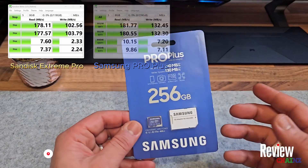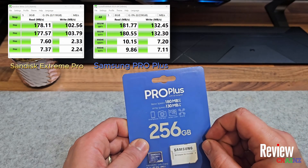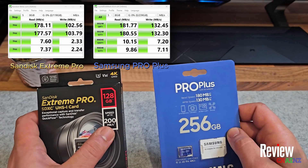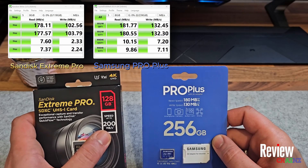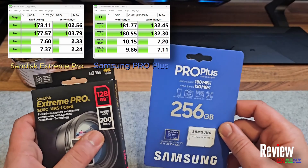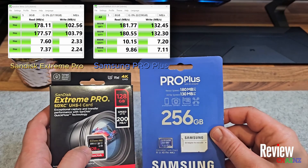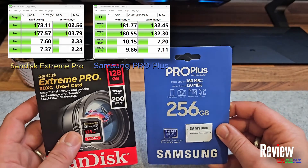Now let's see the Samsung and compare. The results for the Samsung Pro Plus show a reading speed of 181 and a writing speed of 132 — actually more than they promised. Comparing to the Extreme Pro, which promises up to 200 megabytes per second, the read speed is slower at 178 versus Samsung's 181. The write speed comparison is even worse: the SanDisk claims up to 200 and it's a more expensive card, yet it writes only 102, while the Samsung writes 132 — a 32 percent increase, and that's quite important.